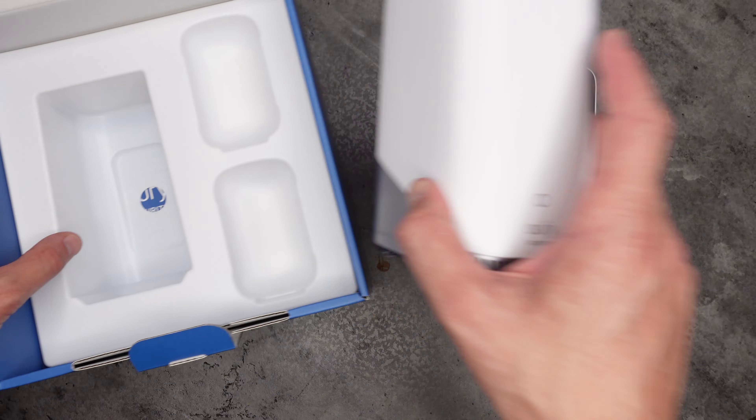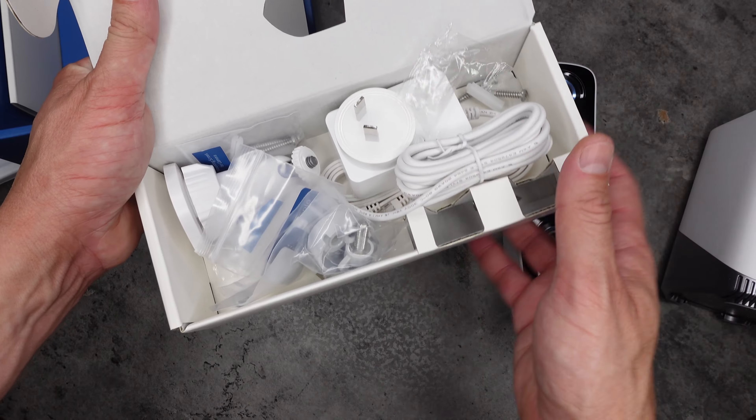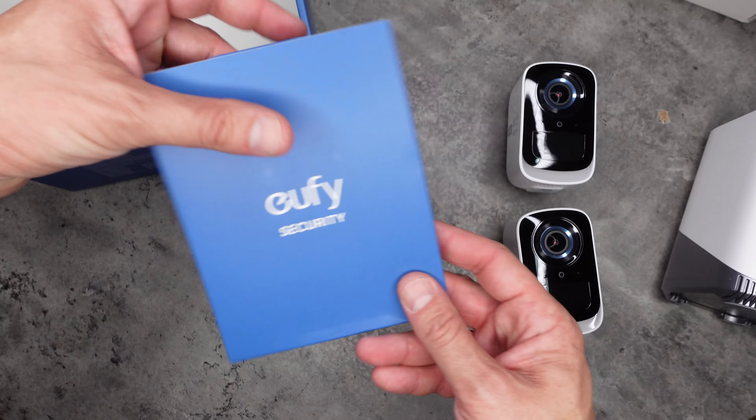Let's see what else comes in the box. We have the cables, the brackets, screws to set it up, as well as charging cables. Great little package — all very easy, and you're going to see how easy it is to set up in a moment. It doesn't take long at all.